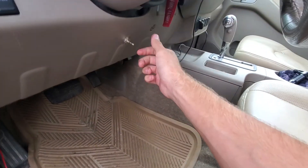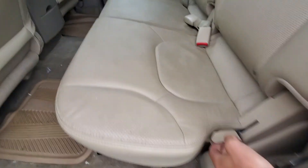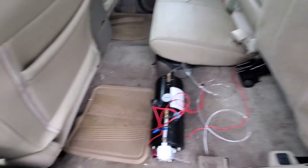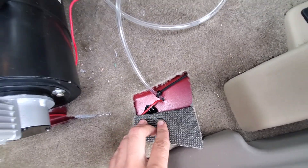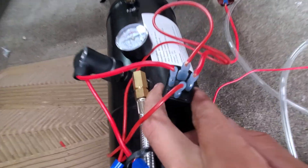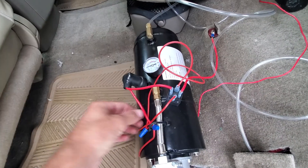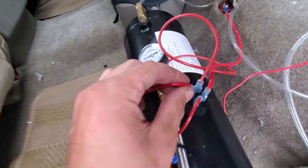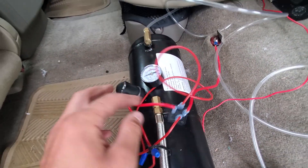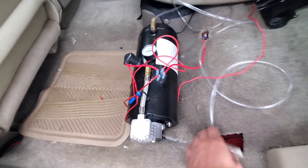That means the compressor won't run unless it's on accessory. The wire goes back through there to the back seat. Under the back seat is where the relay is — the wires come in through there under the carpet. There's an air hose that goes out to the back of the bed. We've got our relay hooked up, our ground, the wire going to the compressor, and then battery positive coming in on pin 30. This thing holds about 100 PSI.